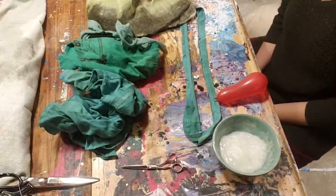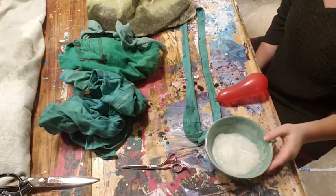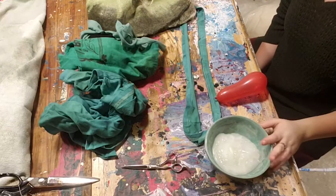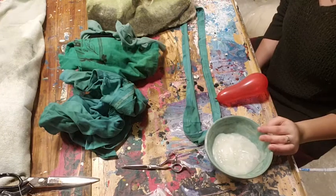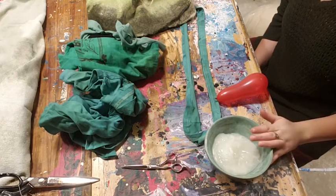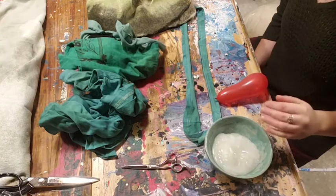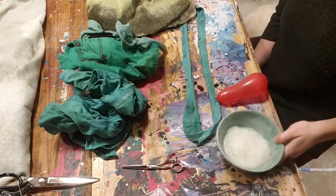So you guys can see my workspace now. I've got my cornstarch glue — for you guys that's Mod Podge. If you'd like to make cornstarch glue for fabric sculpture in the future, all it is is a quarter cup of cornstarch and a cup of water mixed over medium heat, and you'll see it become a glue. It's very cool.